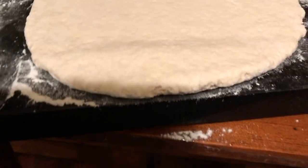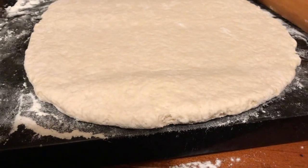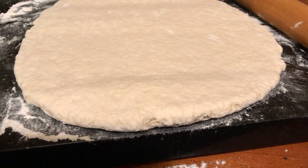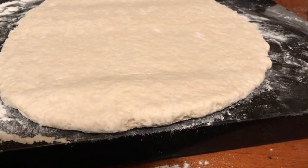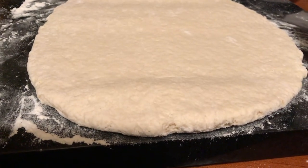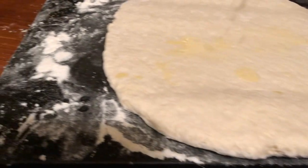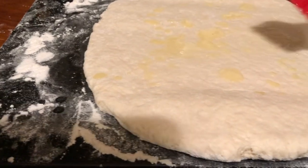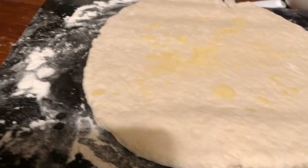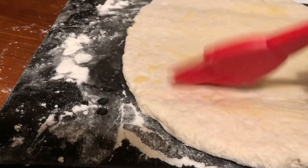This is what it looks like — I just rolled it out. What it says to do is brush some melted butter on top. I would say brush rather than rub. If you've ever made this before, you probably already know this part.